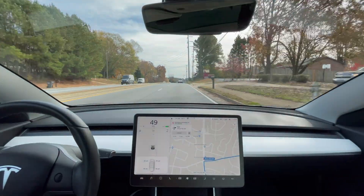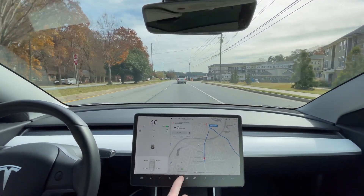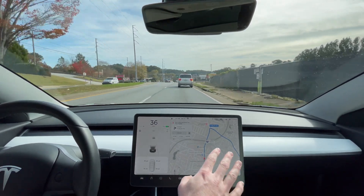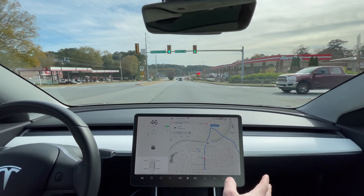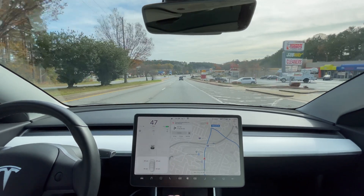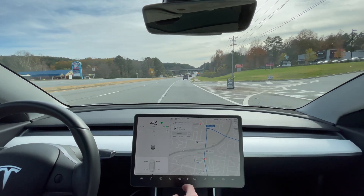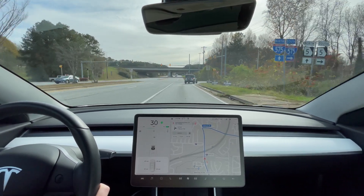One thing I forgot to mention — a difference between the Model 3 and Model Y — in addition to the fact that our Model 3 does not have the heat pump, you also cannot turn off the passenger air. It will still be cooling or warming on that side of the vehicle, using a little more power on the passenger side. On the Model Y, the software does actually turn off the passenger air when there's nobody sitting in the passenger seat. So that is one difference — it might affect the efficiency a little bit but I don't think it'll affect it too much.